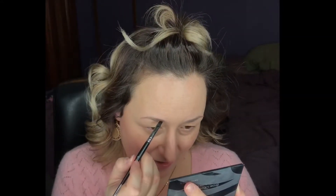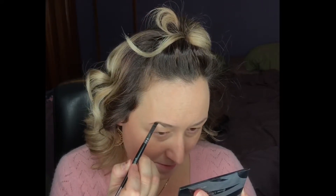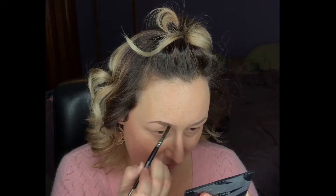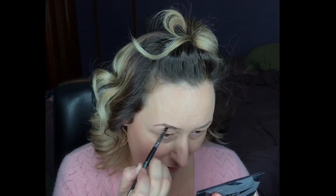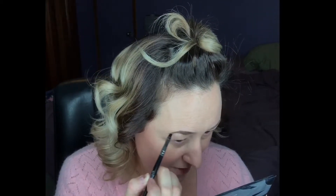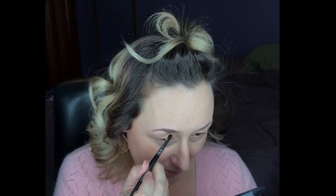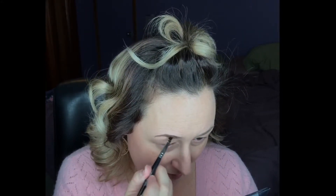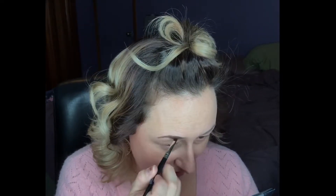I start with the dark color and I line my brow like so. And then I just work that product in. What's nice about powder is if you mess up, it's easy to just wipe it away. And if you're worried about your eyebrow getting wiped away, you just set it with the setting wax.